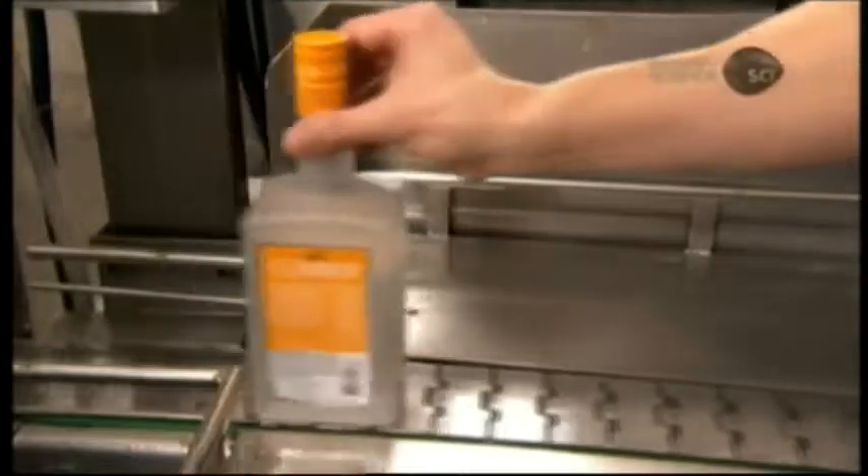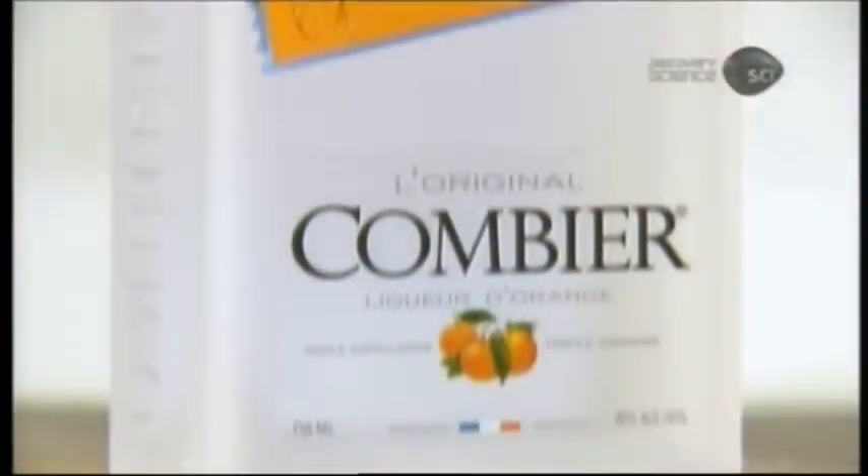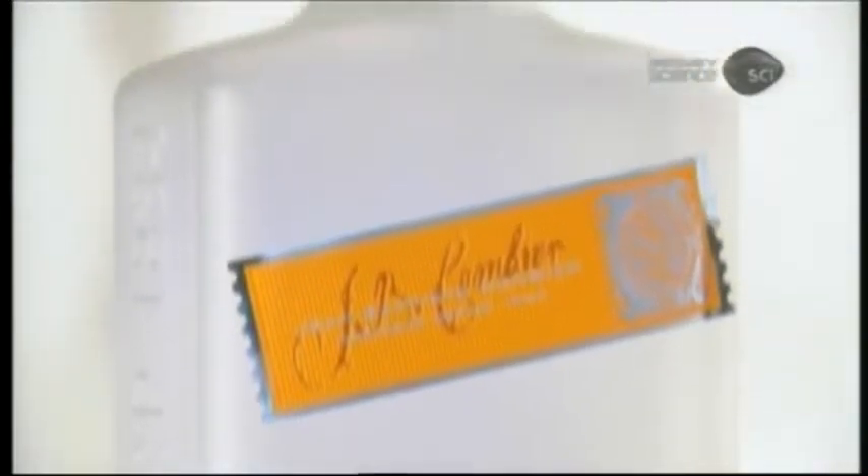Triple Sec is a completely colourless liqueur — not what some might expect, given its unmistakably orange flavour.